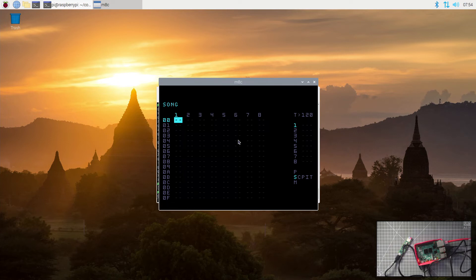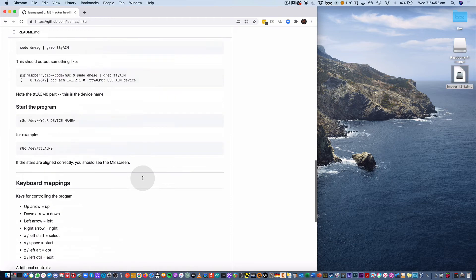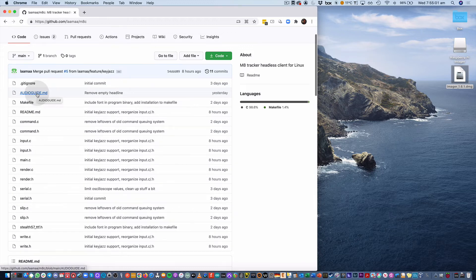I'm going to restart the Pi and then we're going to install JACK to get audio working. Up to here the process is just to get the display working for Mate headless. Now we can go ahead and get the audio working. This is on a separate guide that Llama has made — the audio guide in the GitHub.